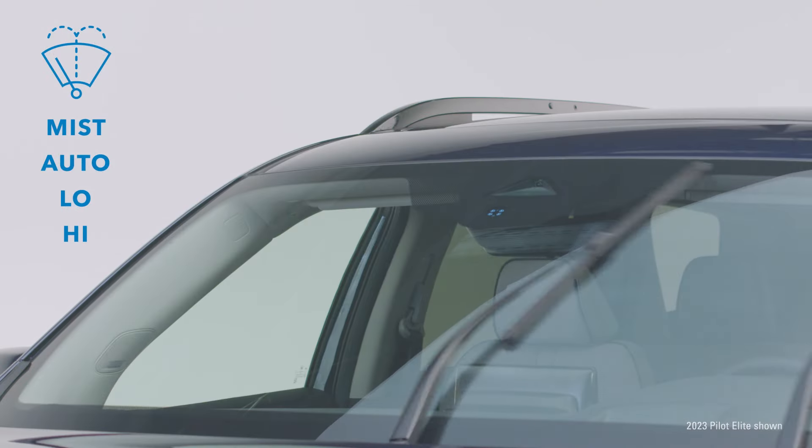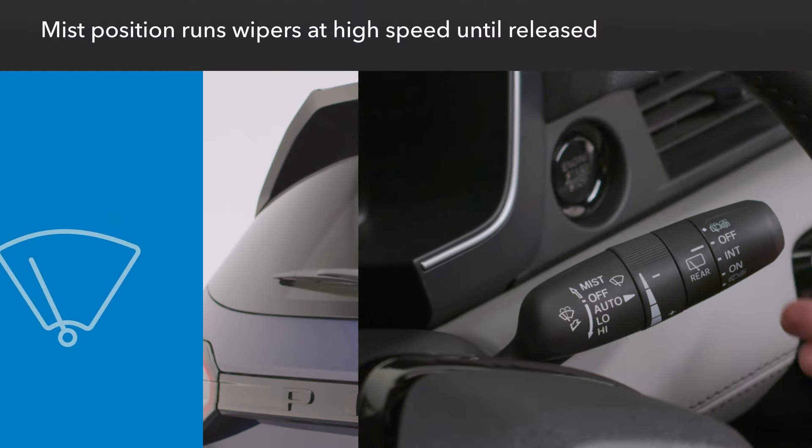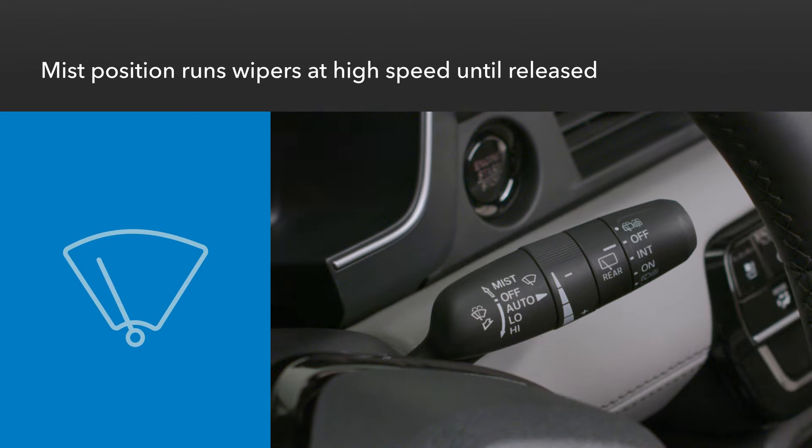The wiper washer system on this vehicle offers several modes to suit a variety of conditions. Push the wiper stalk up to the mist position to manually run the windshield wipers at high speed until the stalk is released.